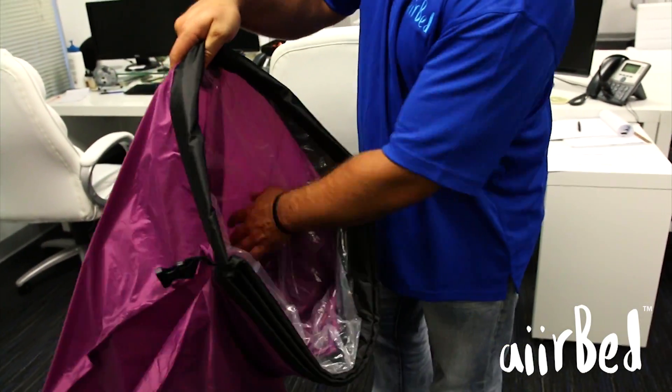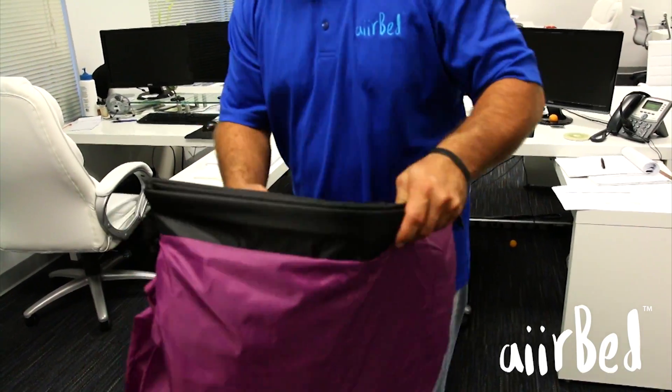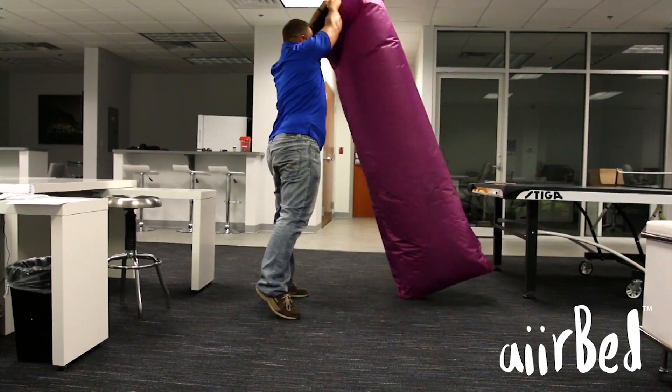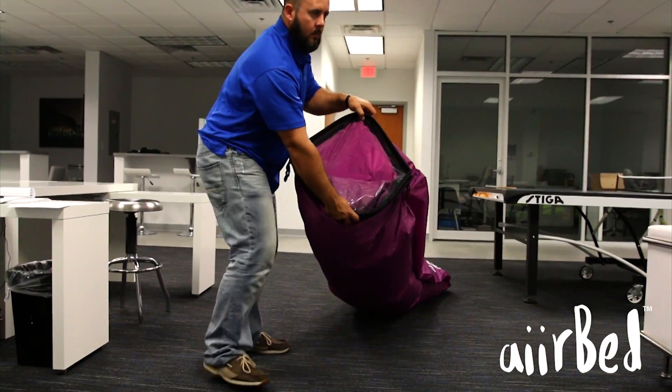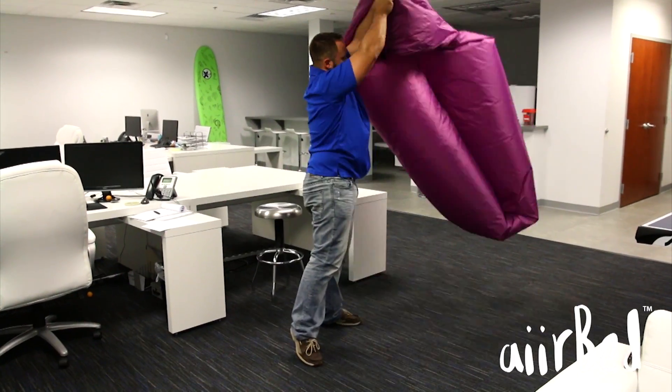To inflate, open the top sleeve while keeping the bottom sleeve opening closed. Move the opening forward in one brisk movement to collect air in the sleeve, quickly closing the sleeve at the end of each movement. Avoid swinging the airbed — instead, keep your arm straight in front of you while moving forward to collect air.